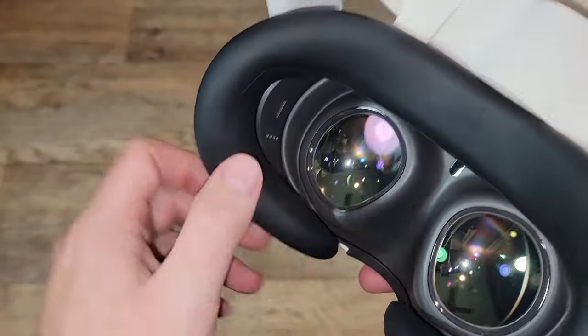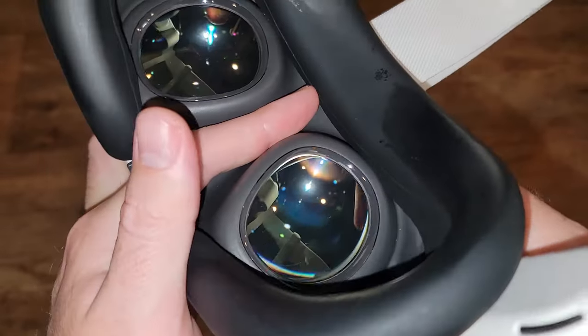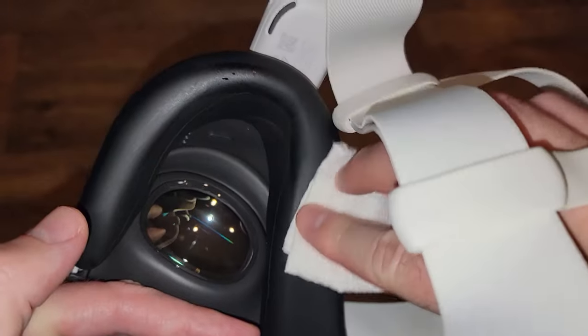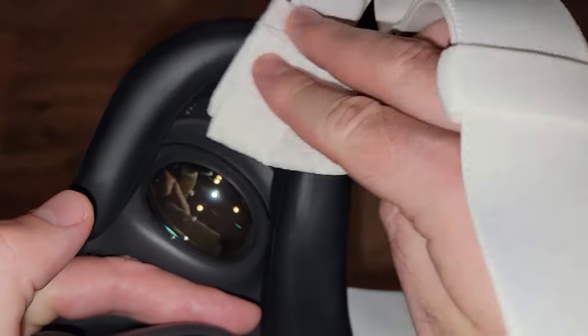After that, it's ready to use. And when you're done using it, you can use a paper towel to wipe off any sweat. I cover the sensor with my fingers so it doesn't glitch out, thinking you're putting on and taking off the goggles every 3 seconds.